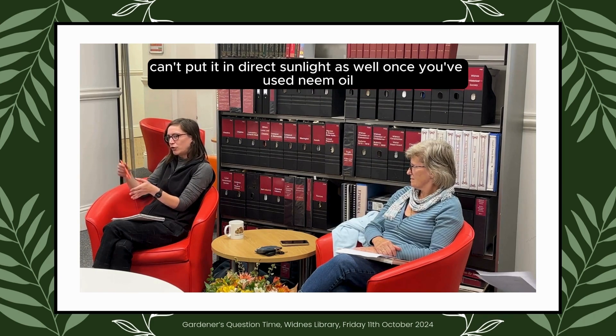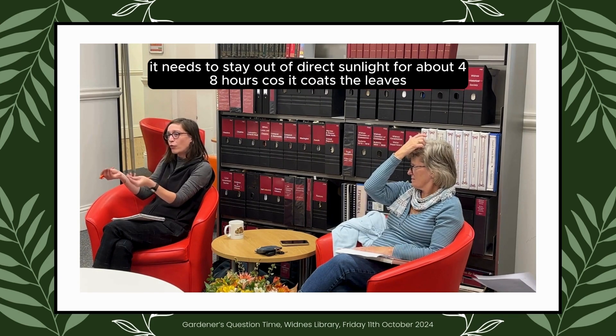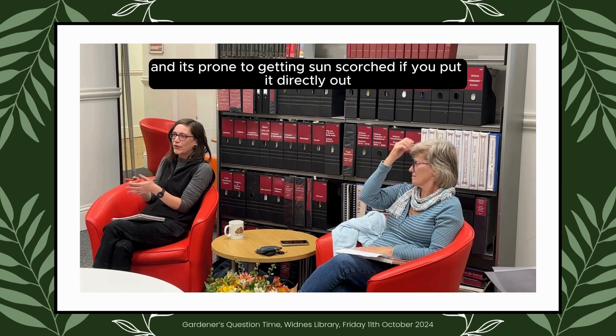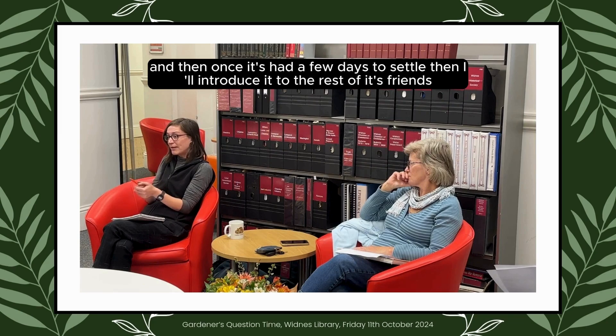Once you've used neem oil, it needs to stay out of direct sunlight for about 48 hours, because it will coat the leaves and they're prone to getting sun-scorched. Then once it's had a few days and settled, I'll introduce it to the rest of its friends.